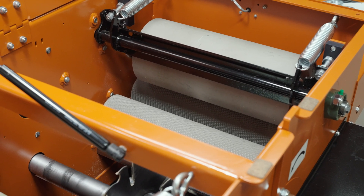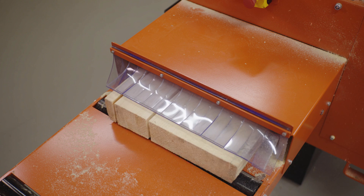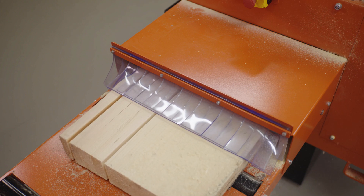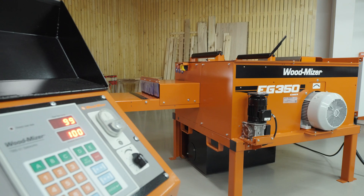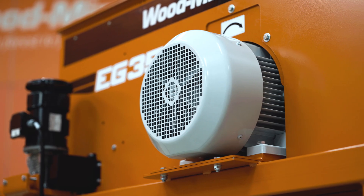On the out-feed side, a 200 mm diameter roller is on a pivoted bracket. The EG350 comes with an 18.5 or 22 kW electric motor for ultimate performance.